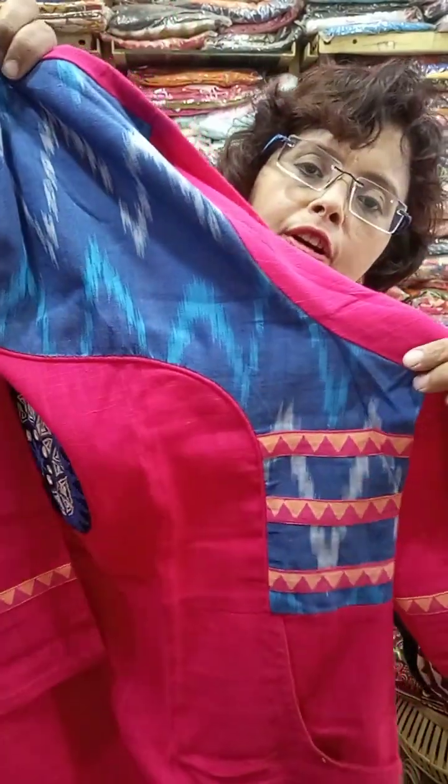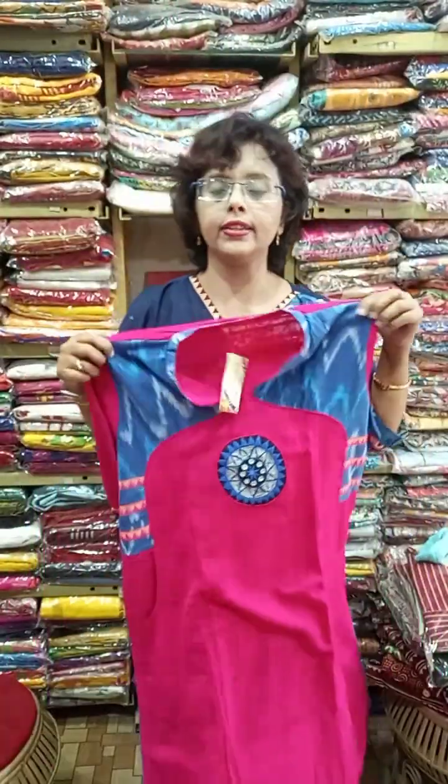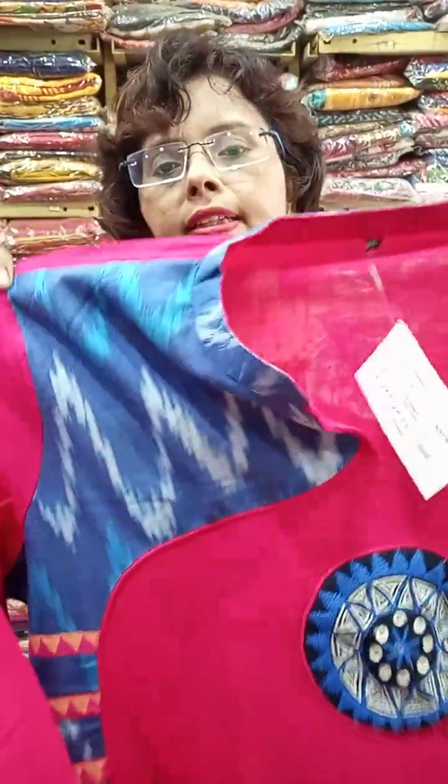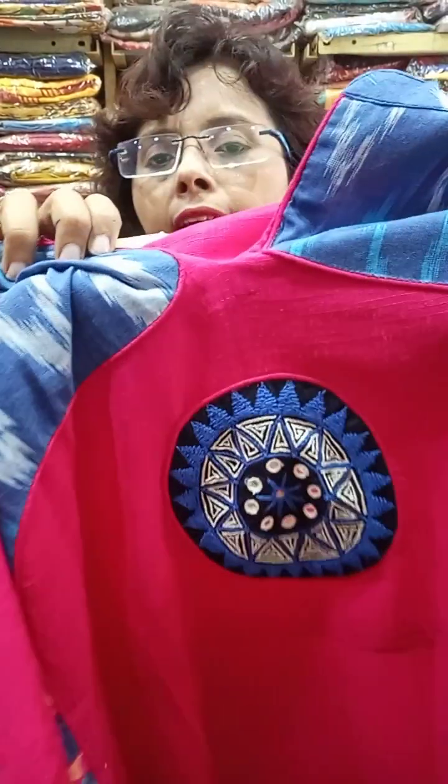This piece within plus size — 44 and 46 — can easily be ordered. Pink, vibrant pink with ikat and hand katha work on the piece.